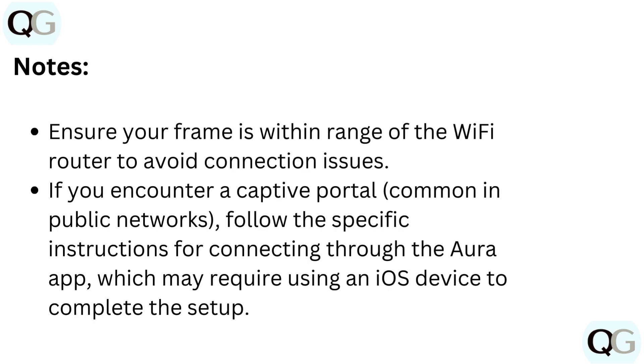A few important notes: Ensure your frame is within range of the Wi-Fi router to avoid connection issues. If you encounter a captive portal, common in public networks, follow the specific instructions for connecting through the Aura app, which may require using an iOS device to complete the setup.